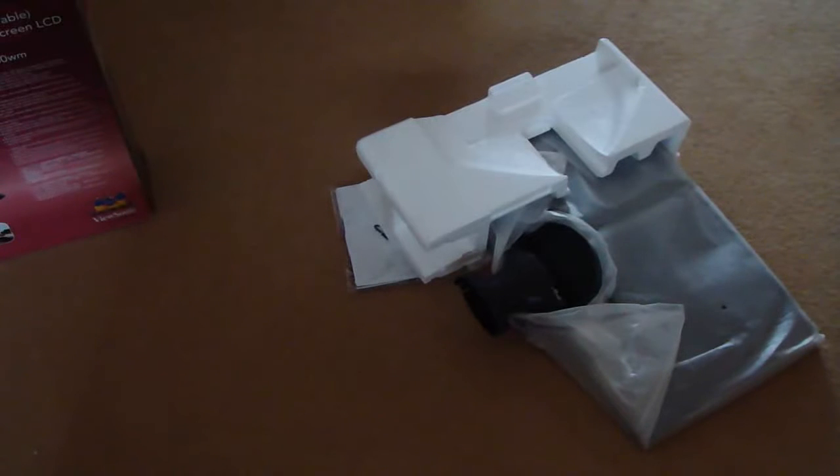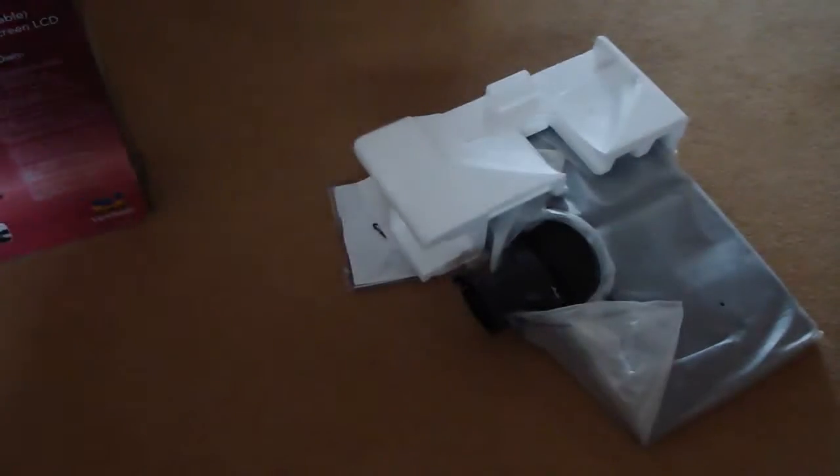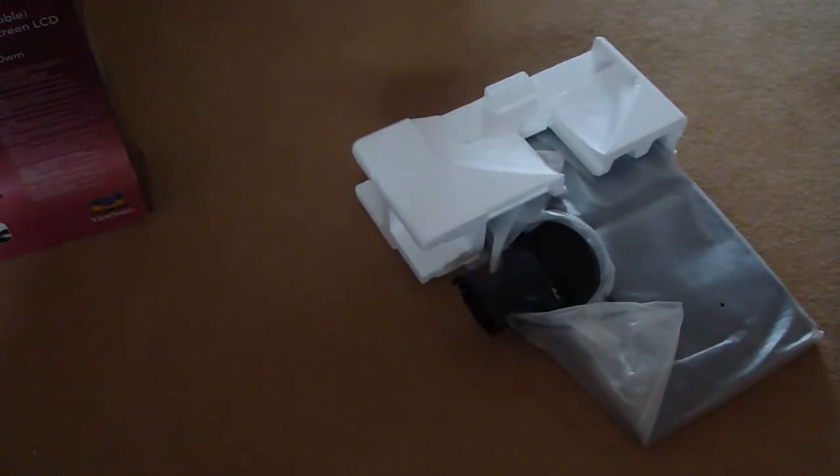And then the monitor itself. I'll put the stand on now — there's the stand. I'll probably clean it before I put it on. And here's the manual; I'll open it up — seems quite thick.